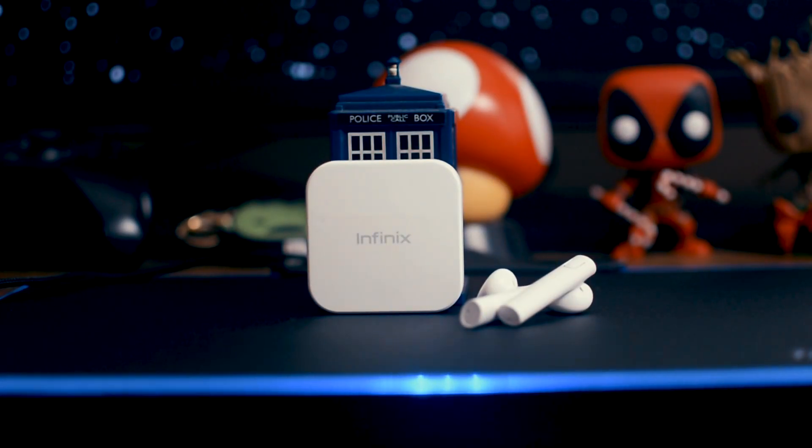Happy new year everyone! 2020 was a struggle, but let's hope 2021 is a better year. I really hope that this year is fantastic. Let's start this new year with some brand new true wireless earbuds.